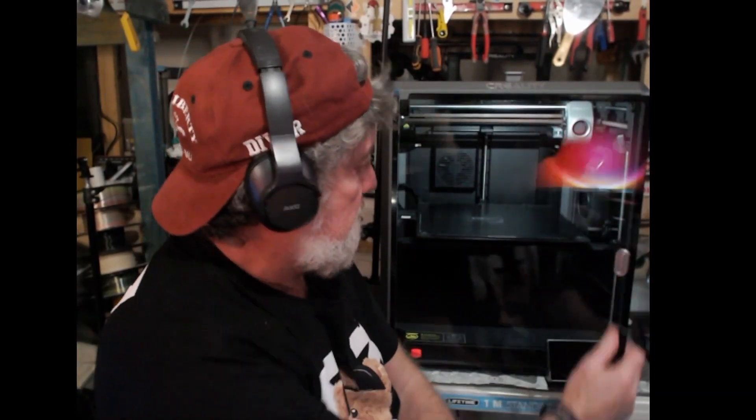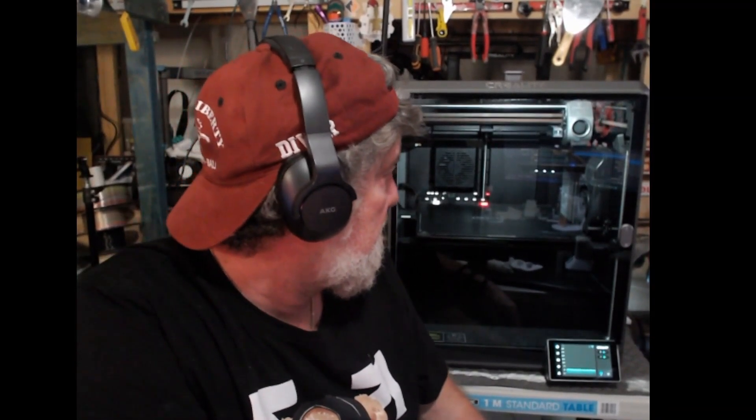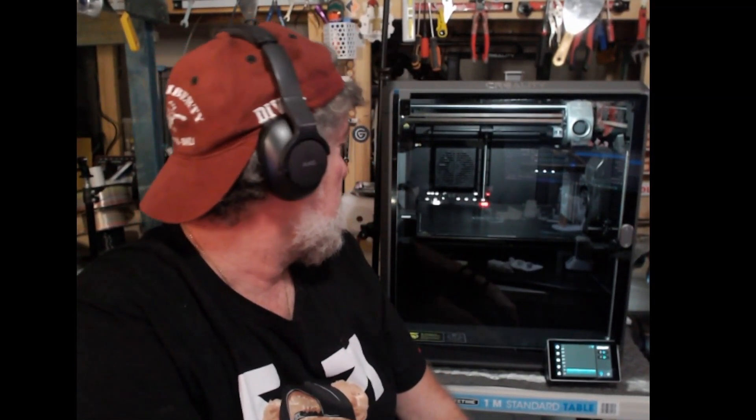The build quality is superb. It's just a quality-looking machine - everything about it that I can see is just quality. So Creality have definitely lifted their game with this one.